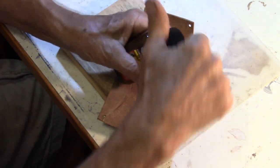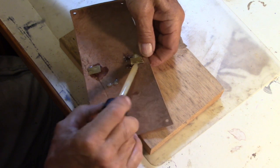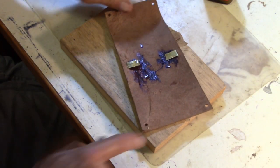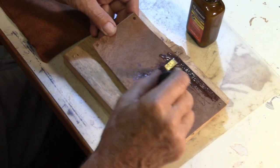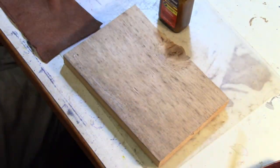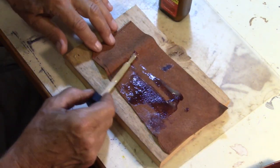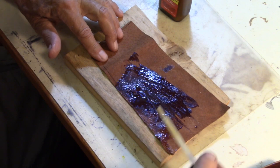Now we want to take some contact cement and put it underneath. I'm taking a piece of soft leather — I'm going to take the smooth side and use that against my skin. This is a lot thinner; I'm going to cut a strip to fit over top. We want to coat the entire surface with contact cement. The liner piece is cut slightly oversized, and we also want to coat this side. Once they're coated, set them aside until they're tacky.